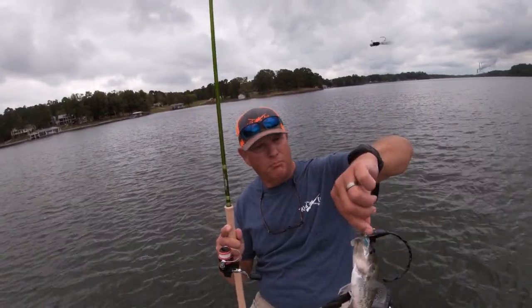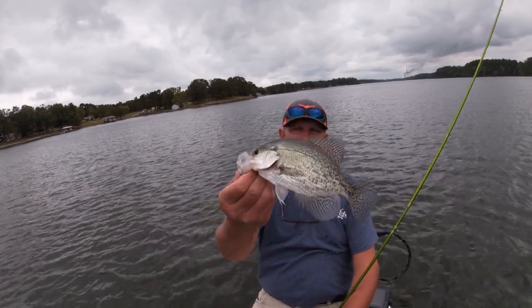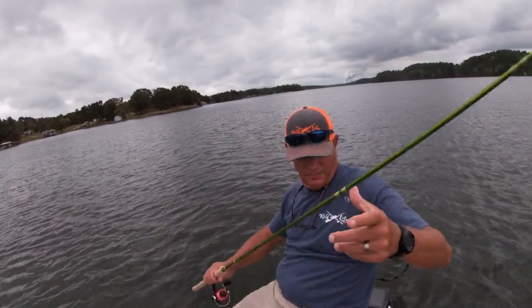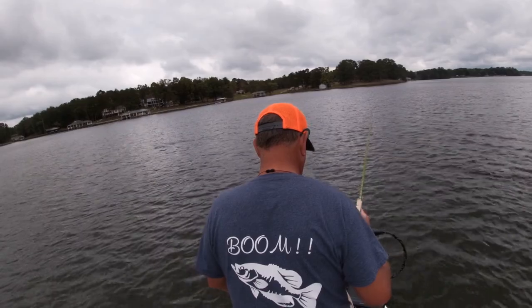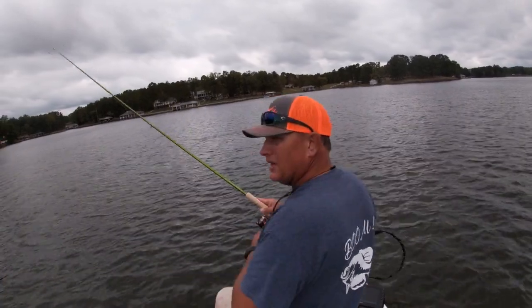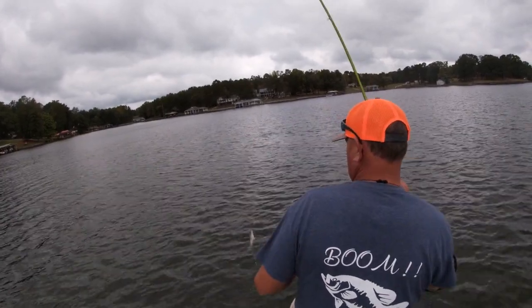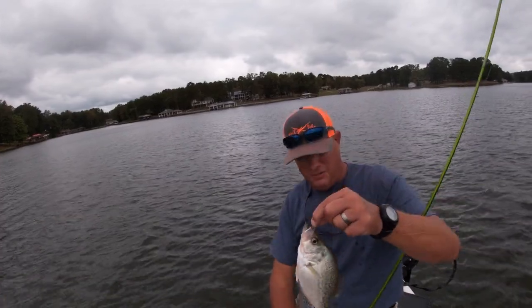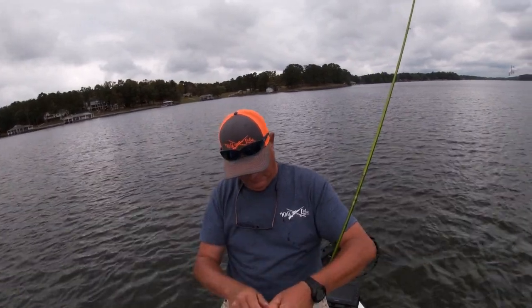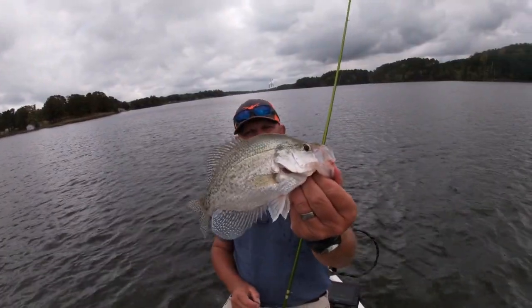As you can see, he liked that blue one there. Boom! That's a nice crappie, y'all. Caught him on that blue. Looks like another good crappie, y'all. Now, you notice this rascal — this rascal hit the black. He hit the black. Boom! Nice crappie.